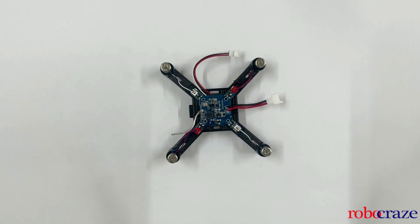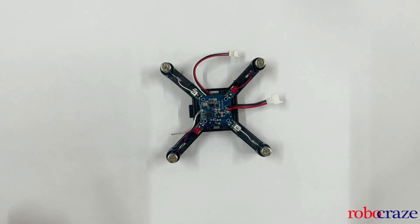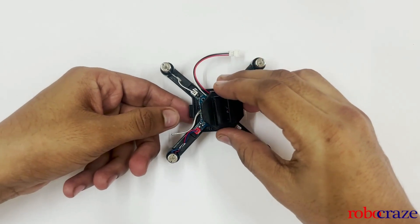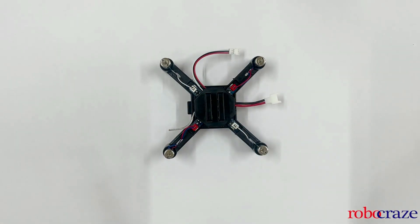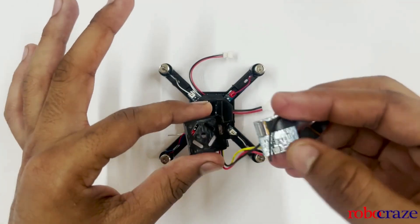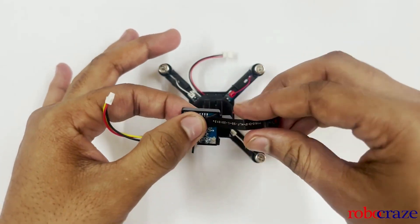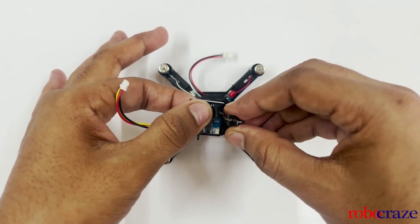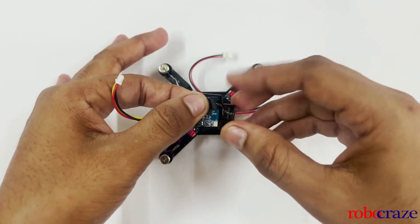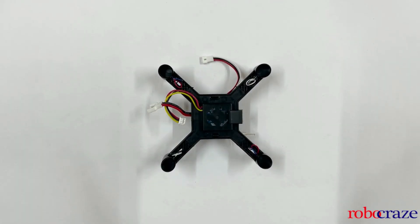After mounting the motors, pass these wires through the slot so that they do not cause any balance issues. Next we will install the protective cover. Then we will mount the camera module onto the holder first. Rotate your drone and install it. This is how it should look when you mount the camera module.